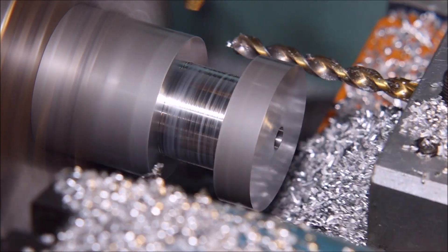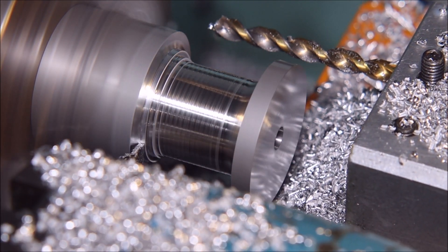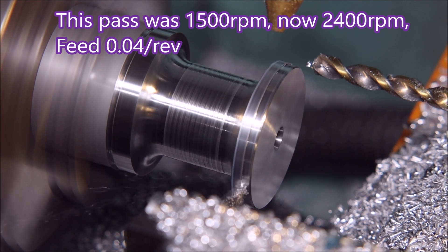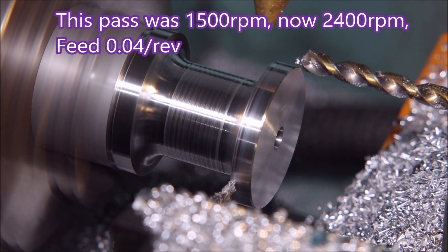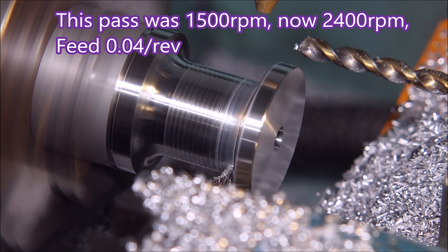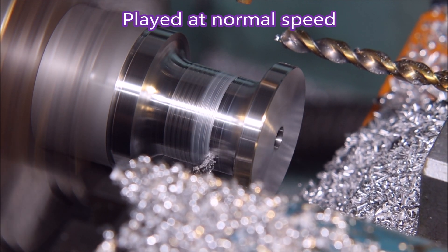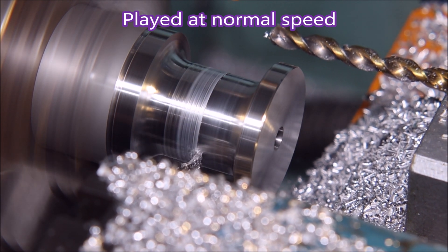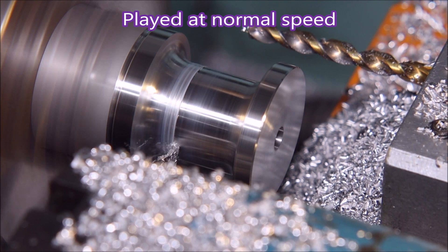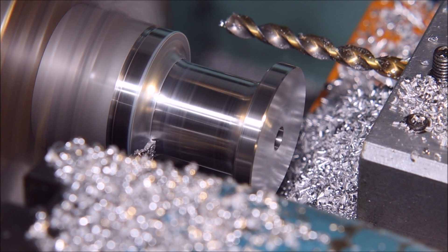I also changed the speed so it ran at 2400 RPM throughout. I just didn't see the point in letting the other one finish. So this is 2400 RPM at 0.04 feed, whereas before it was 1500 RPM at 0.03 — just wanted to see if there was any difference. It's moving nearly as quickly as the other one did at two times speed.